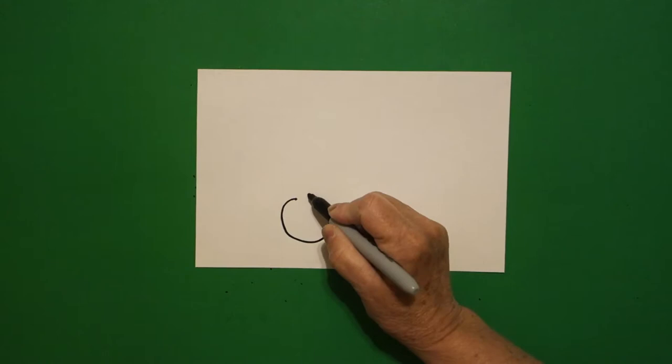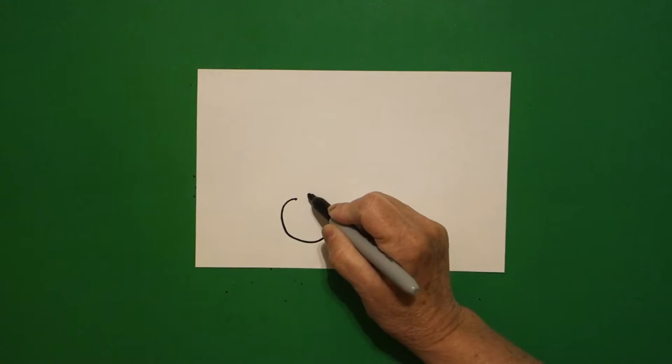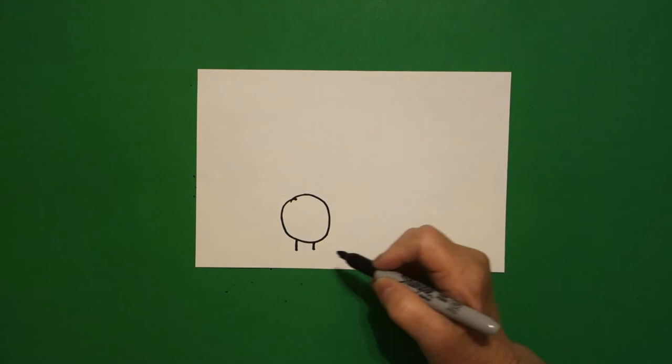Let's draw. I'm going to start over here, put two fingers and put a dot, and from that dot I'm going to draw a circle. I put a straight line on the left, straight line on the right, slightly curved line, connect.